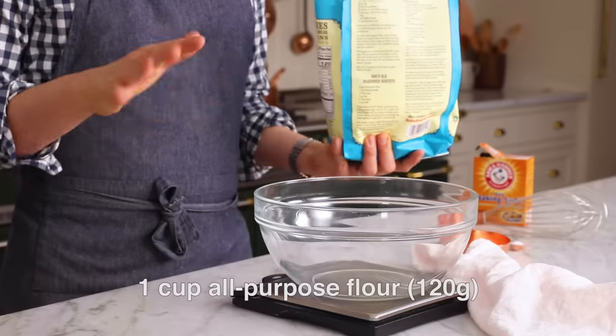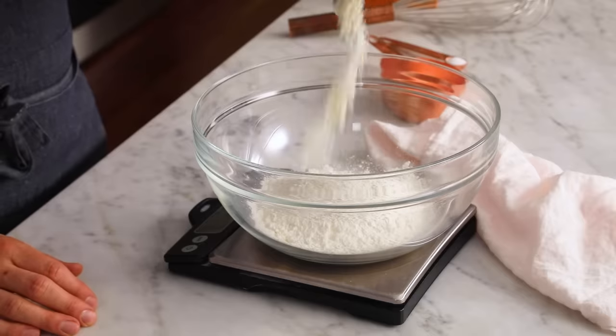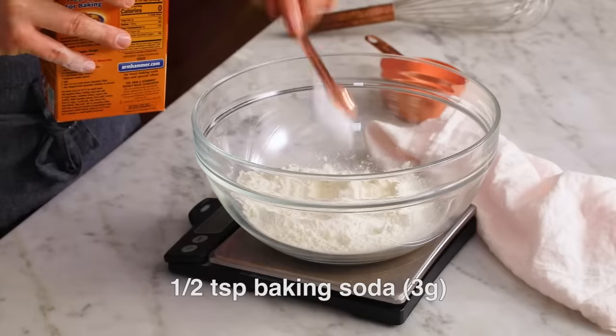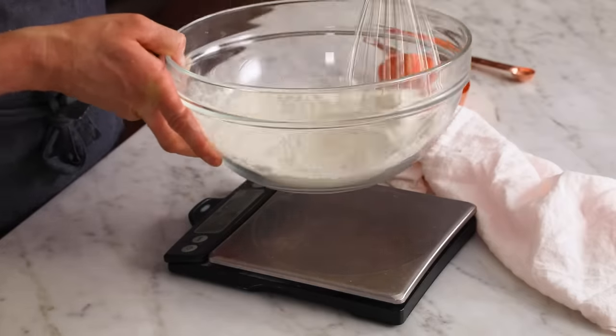First off, one cup of all-purpose flour — 120 grams — into a large bowl. My scale has a delay, so you can't be too cavalier with the pour. You could have actually used a medium bowl. Half a teaspoon of salt, half a teaspoon of baking soda. The baking soda is gonna react with the acid in this cookie, which is the brown sugar, just in case you were wondering. Give it a quick whisk and set aside.